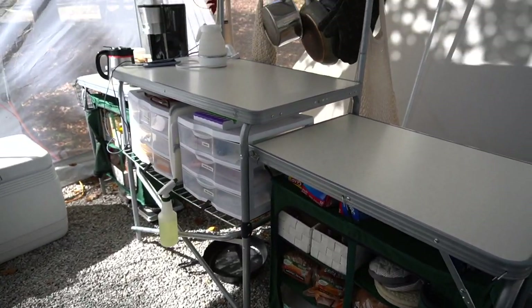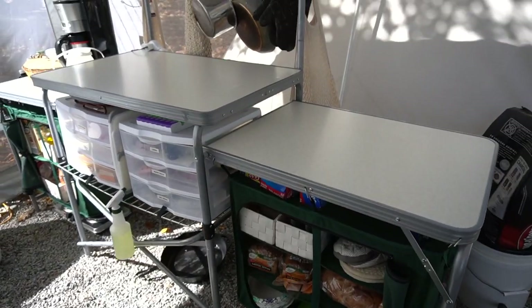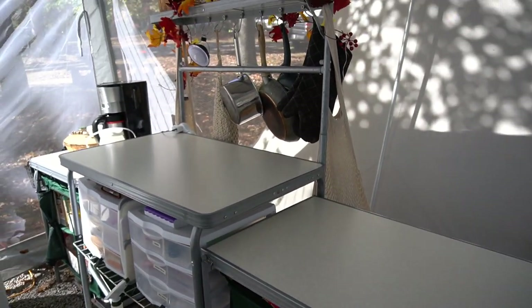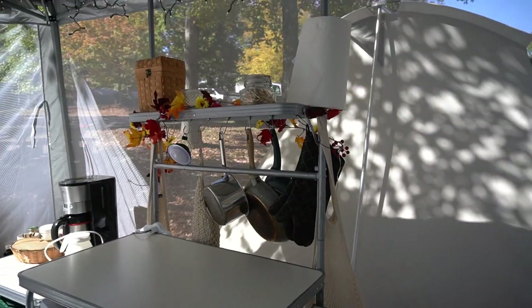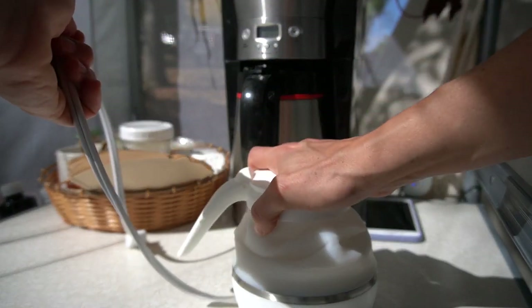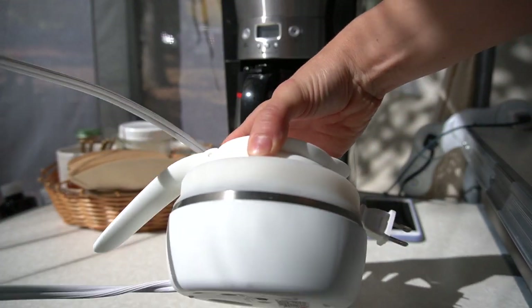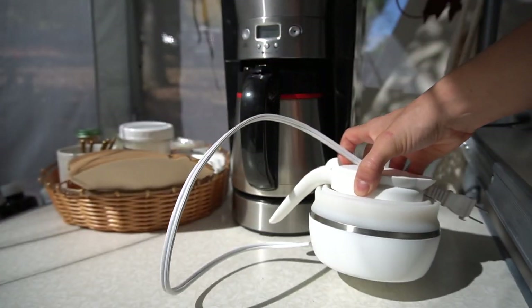Right here to the right of my kitchen is my Cabela's — I believe this is the Deluxe Kitchen — and I will try to find this and link it down below. This has been a game changer for my campsite setup. Right here to the left is where we keep our coffee station with our collapsible tea kettle so we can have tea at night time. I will link as many things as I can down below.